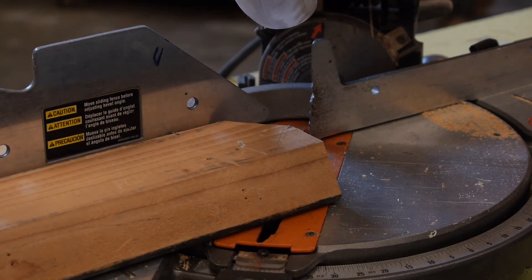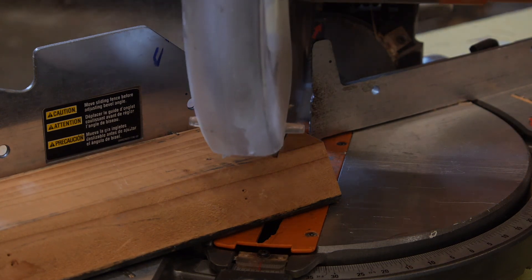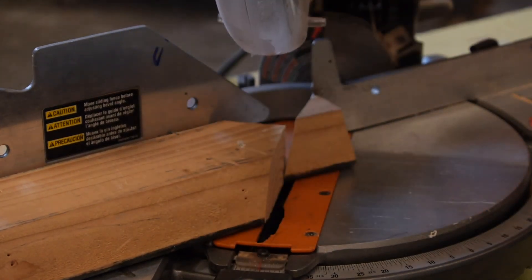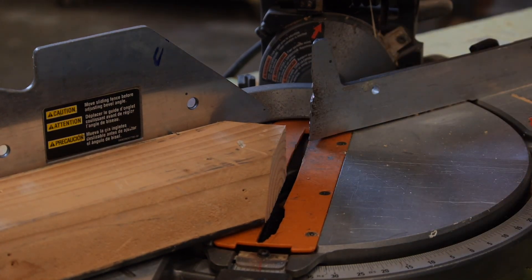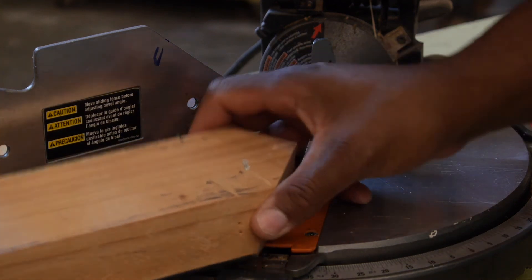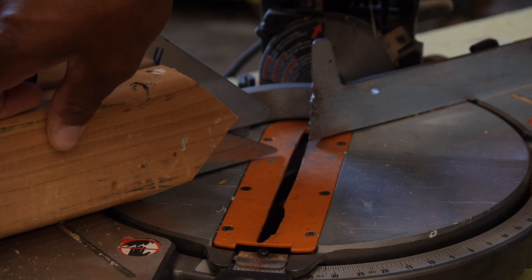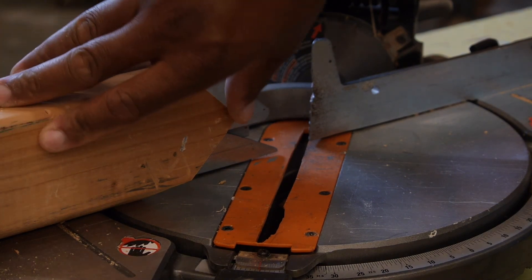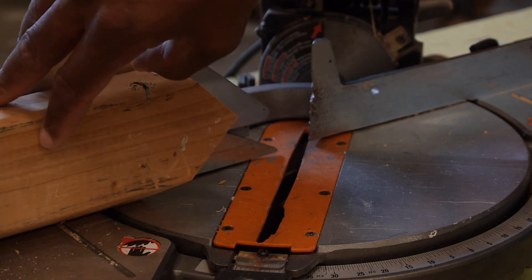Miss Morgan is going to hold this, and then I'm going to start the blade, make the cut, bring it back up, and release the trigger. So now you see we have created an arrowhead — a 45 degree cut in one direction and a 45 degree cut in the other direction gives you an arrowhead.